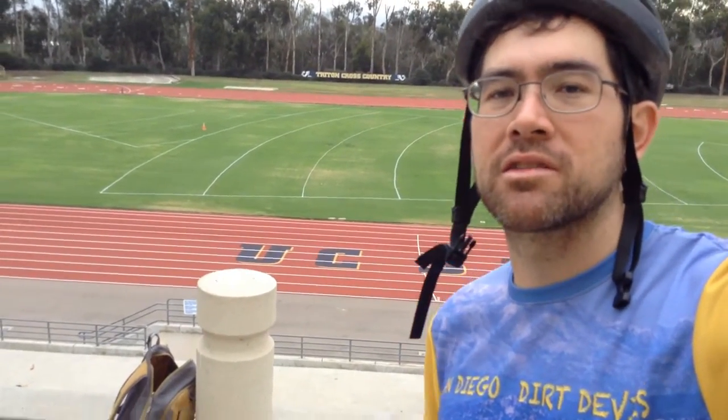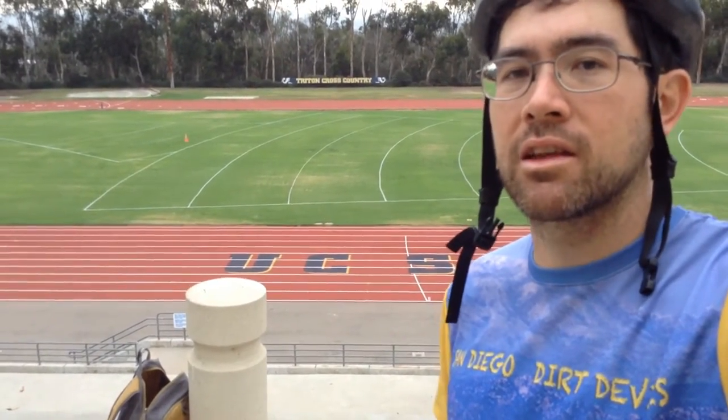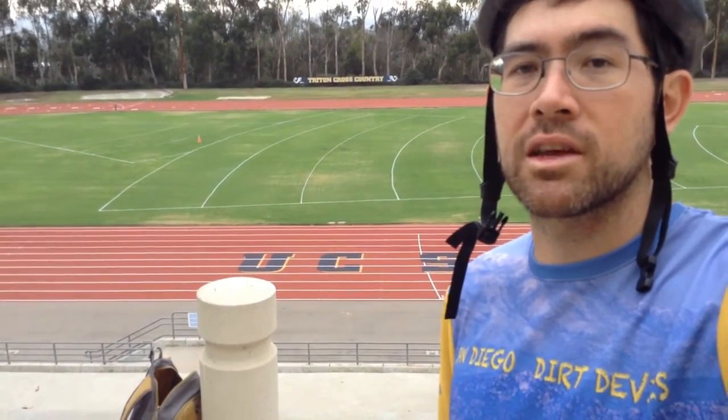The specific workout I'm going to do today is called a MAF run. MAF stands for Maximum Aerobic Fitness or Maximum Aerobic Function. The MAF run consists of running within a specific heart rate range around a flat area for about 4 or 5 miles as a test, then doing that again a few weeks later.